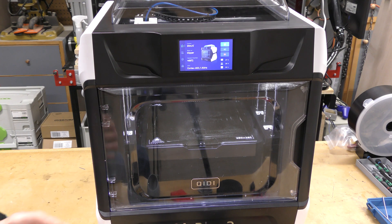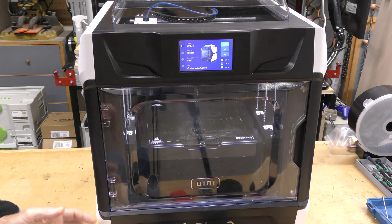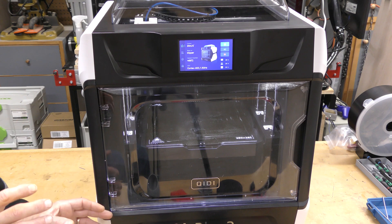It does run Klipper. It has a good web interface, a good display on the front, it prints really well, and it prints really fast. It also has an interior light.